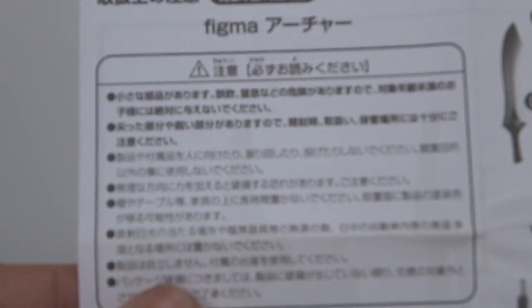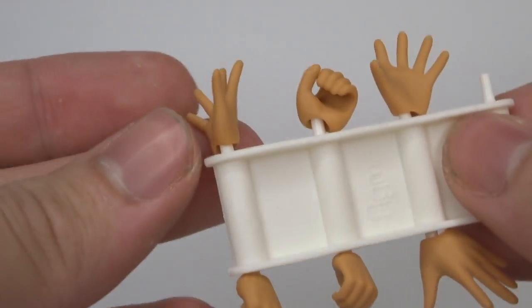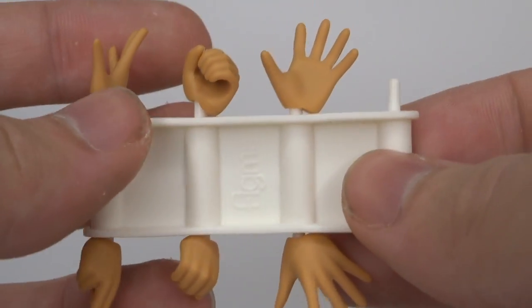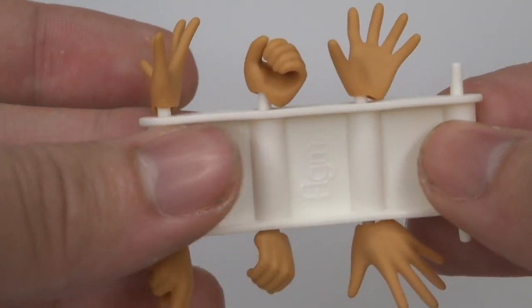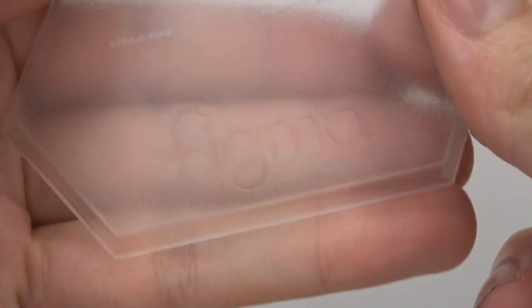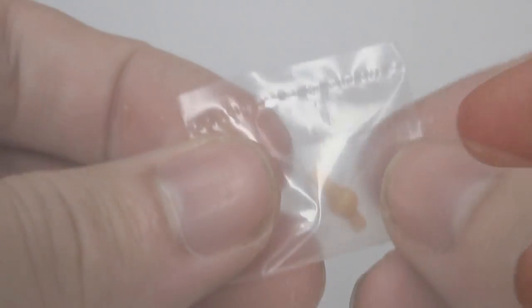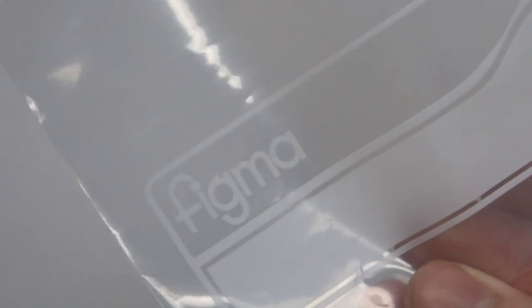Looking at the instructions — this is an overview of what we've got with the figure, and there's a section about how to attach the bow. That's the English version, and on the back the same but in Japanese. We also get alternate hands: one for holding the arrow, an open palm, blade-holding hands, and the bow-holding hand, plus two more open palms as well as the default clenched fists already on the figure. We have the Figma base and transparent stand — you can just see the Figma logo. We've also got a spare joint and a Figma bag to store all the accessories when we're not using them.